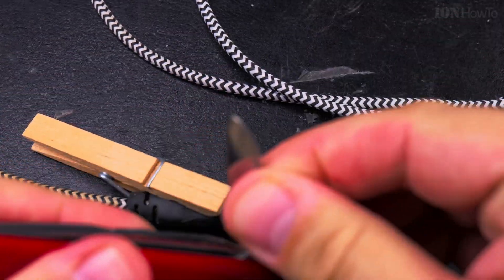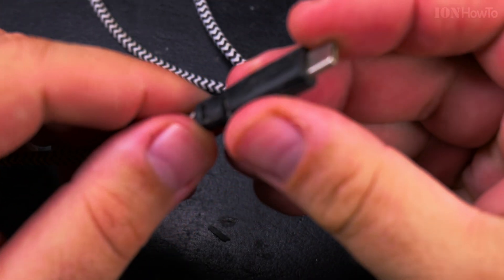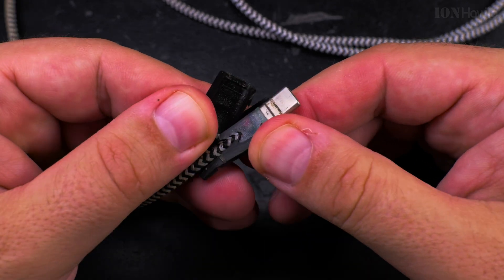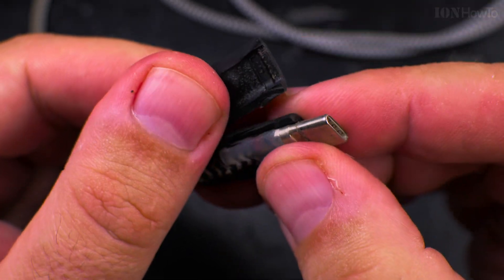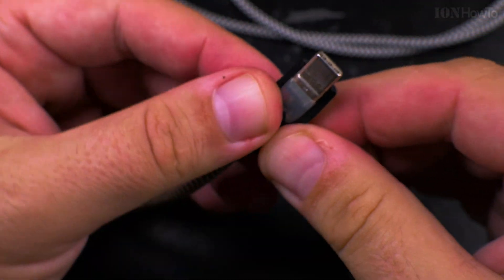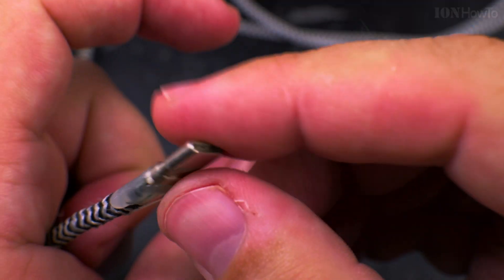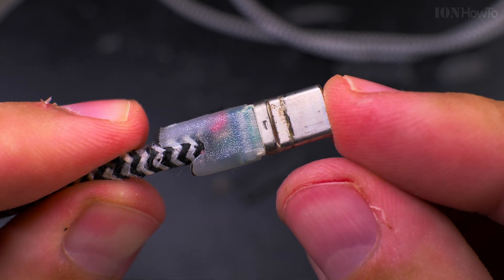Always cut away from yourself — better not use a knife at all if you can. Okay, I think we got it. Let's see what's inside this cable, so I can get to the actual portion of the cable that has the parts in it. They also use some kind of hot glue. Actually, I don't see anything wrong with this — it really looks fine here.